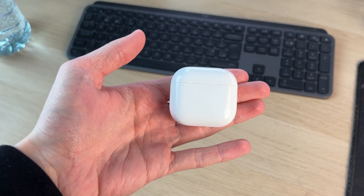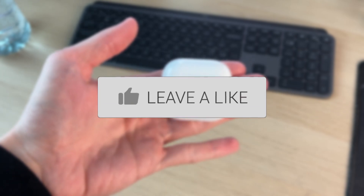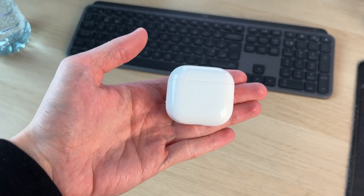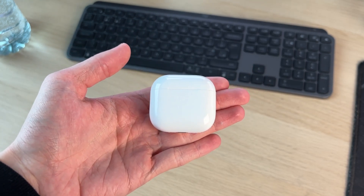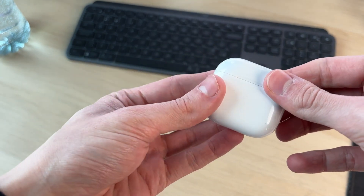We'll guide you through how to fix AirPods not turning on. If you find this useful, please consider subscribing and liking the video. This can be really annoying as it means you can't use them, so let's get some different fixes you can try. First of all, what you want to try doing is opening up the case.